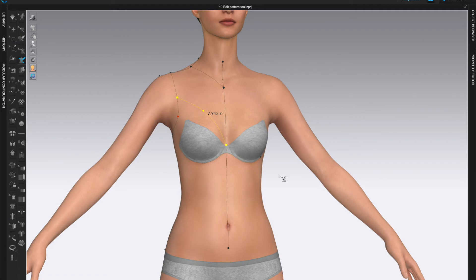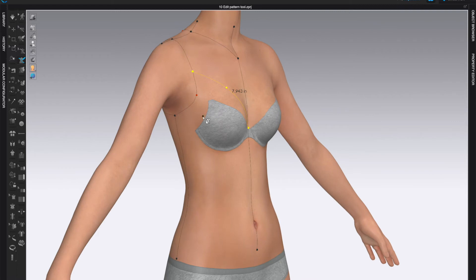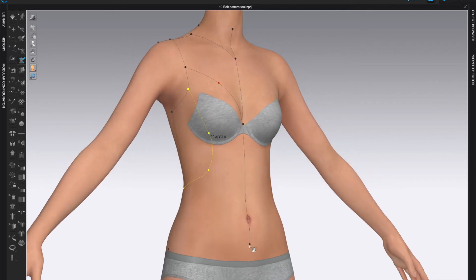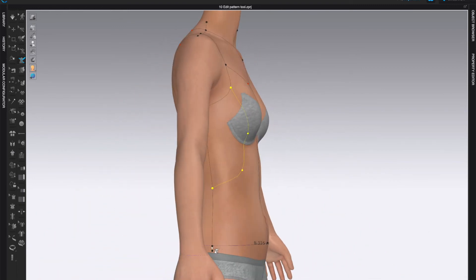Notice when you come to an existing line, all you have to do is left-click once and that will finish the line. That will be my design for the front. Now I want to close the bottom — hold Shift for a straight line right across, then click on the side seam.